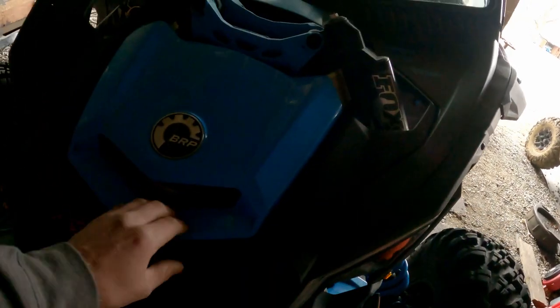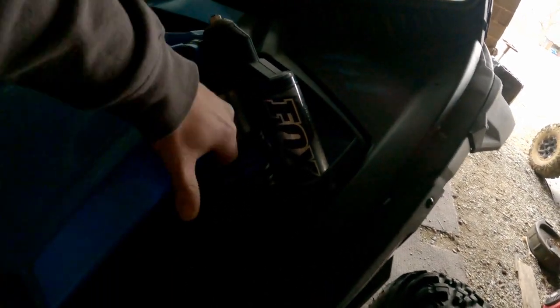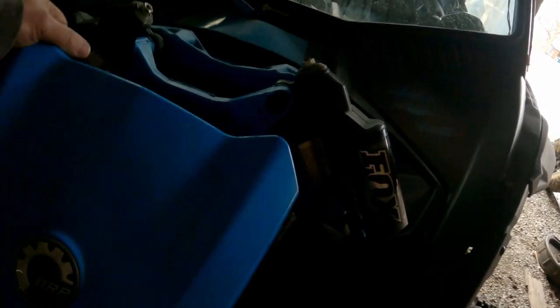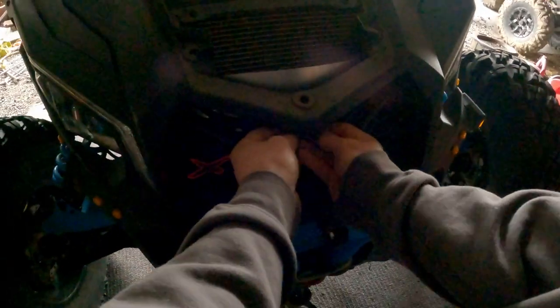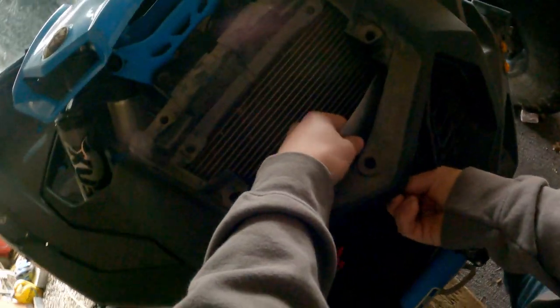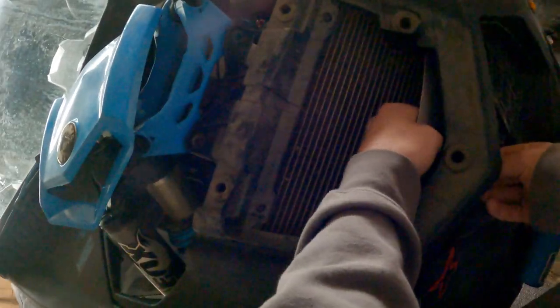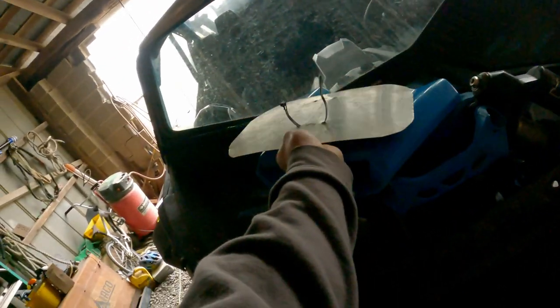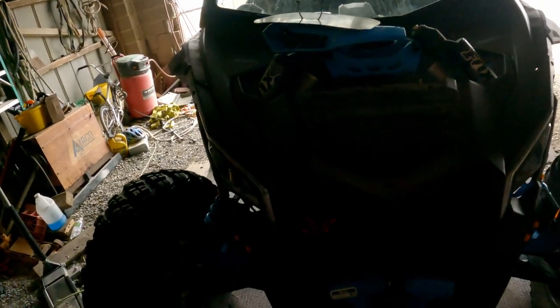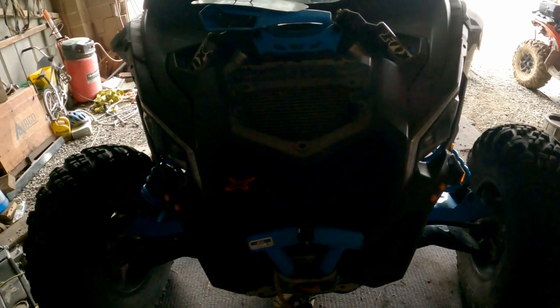I forgot I had that plate on there still. I'm going to pull this hood off and take the zip tie off. This plate is for my heater core — basically it blocks this part and keeps my heater core nice and warm.